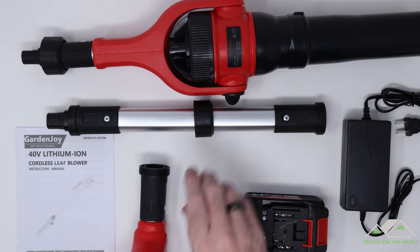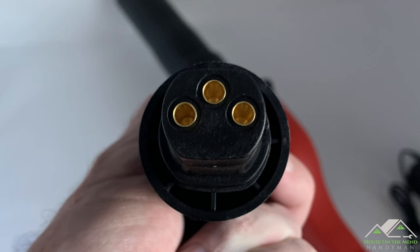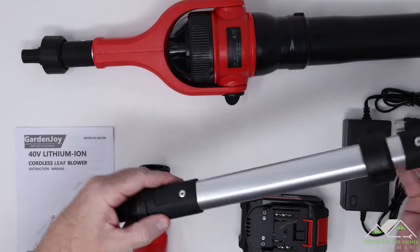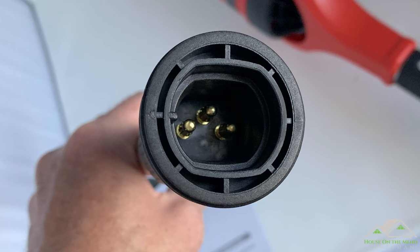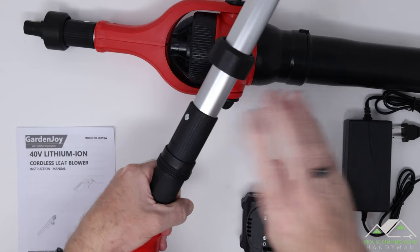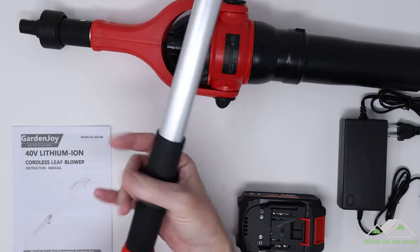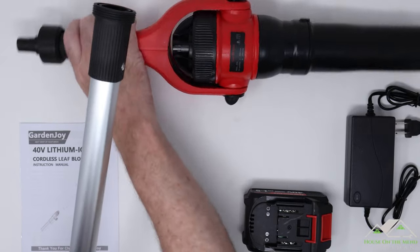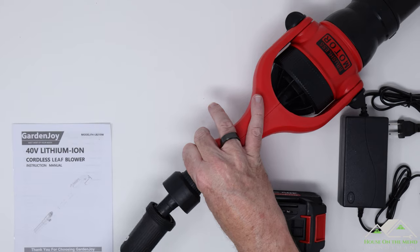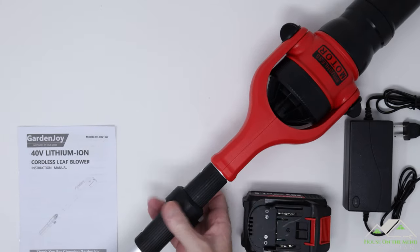Assembly looks pretty straightforward. There are electric plugs on the pole and on the motor itself that line up with the handle. That slides right in, and then this collar is threaded — that's real easy. Same thing with the motor: right into place and tighten down the collar.